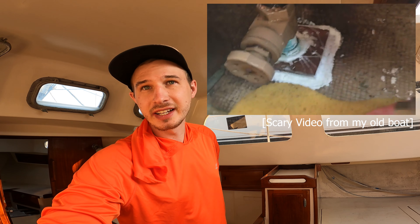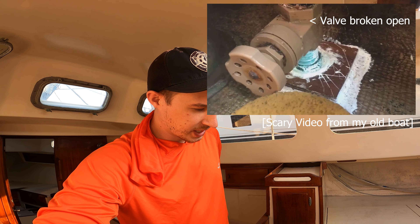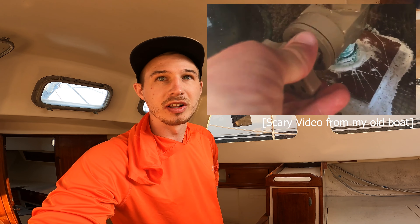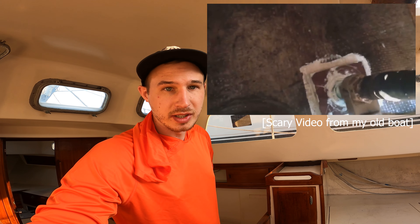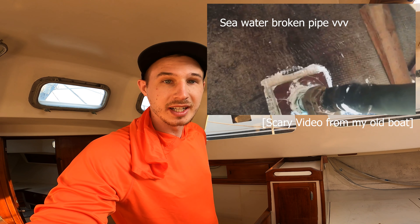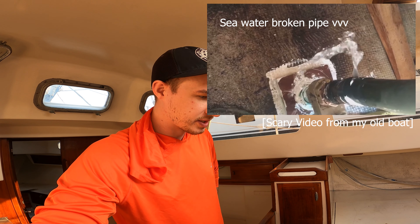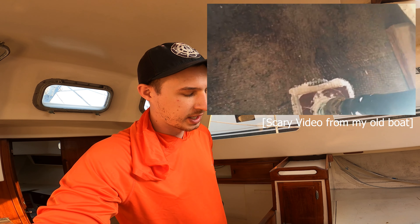Every time they needed a new saltwater intake, they just drilled a new hole in the hull, and that's super sketchy. So a lot of those through-hulls are going to come out. I'm going to fill most of them and replace the ones I do need to keep with composite fittings — like Marlon or the other one that Sailing Uma uses.